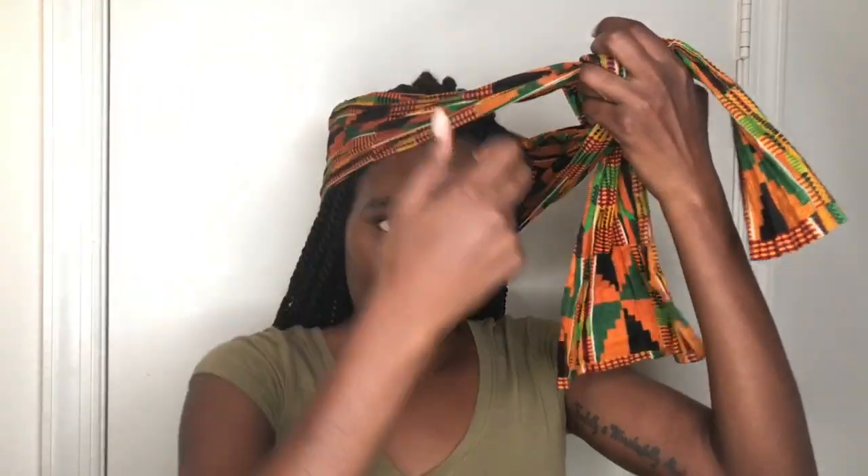Now for the second style. We are back with the same cloth, applying it the same way — in the middle of your head. This time we are going to bring it to the front and tie it. I'm going to tie it right here on the side.